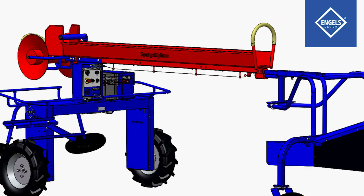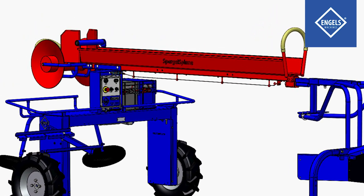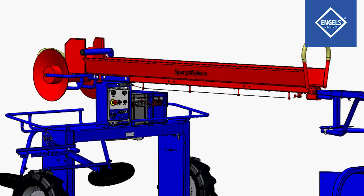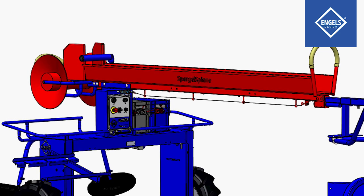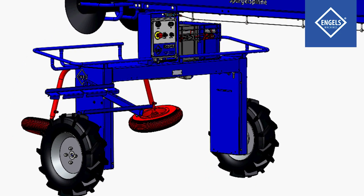The foil guide lifts up the cover foil and thermic film and guides it through the duct. The asparagus are harvested underneath the duct. The guiding wheels help to guide the machine neatly along the asparagus beds.